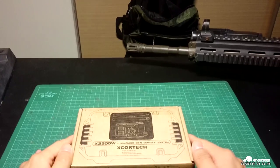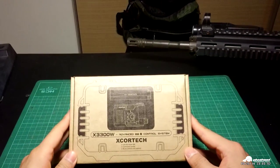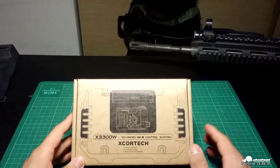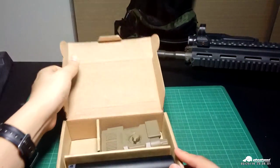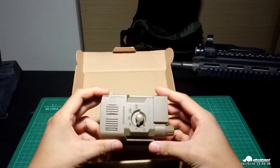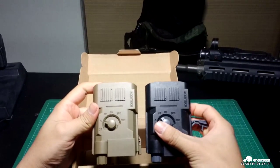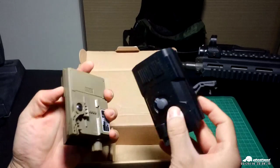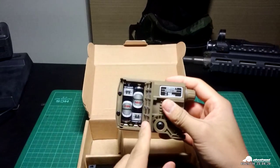Hi everyone, we are Airsoft Taiwan and today I'm going to tell you about a new BB control system from X-Core — it's called the X3300W. Inside this box there are two parts. The first is called the control center; it comes in two colors, tan and black, and it's powered by two AA batteries.